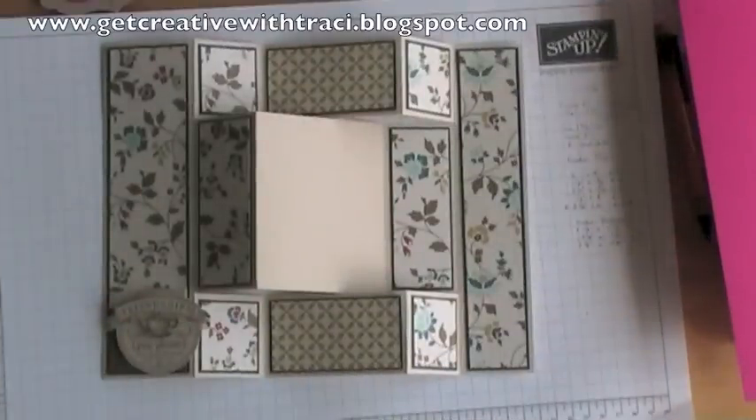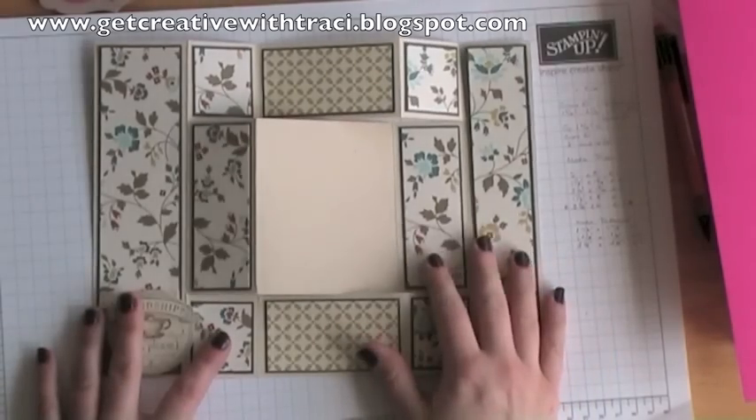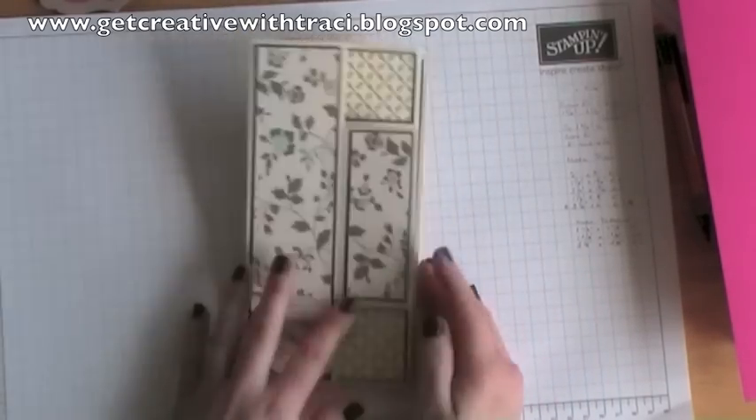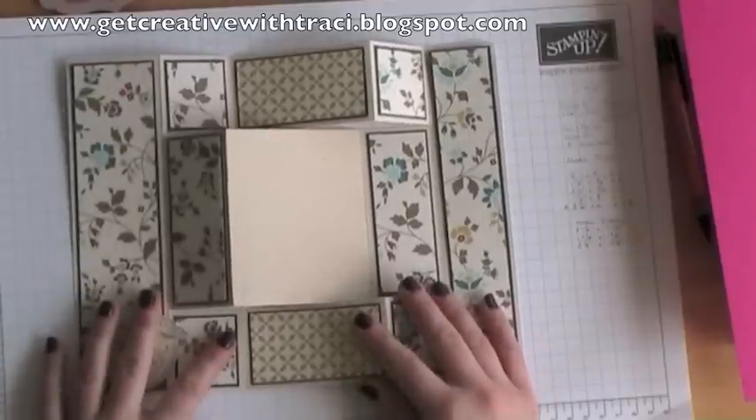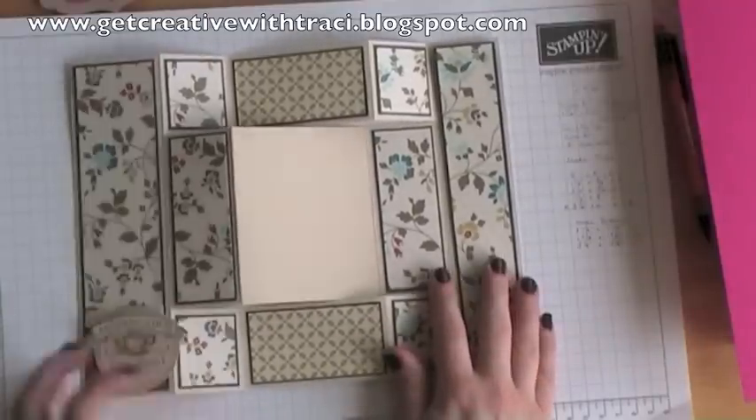Hi, my name is Tracy Cornelius and I'd like to welcome you to Get Creative with Tracy. Today we're going to be making another tri-fold shutter card, but this time this one fits into a DL envelope. This one has been made using the Comfort Cafe design series paper from Stampin' Up.